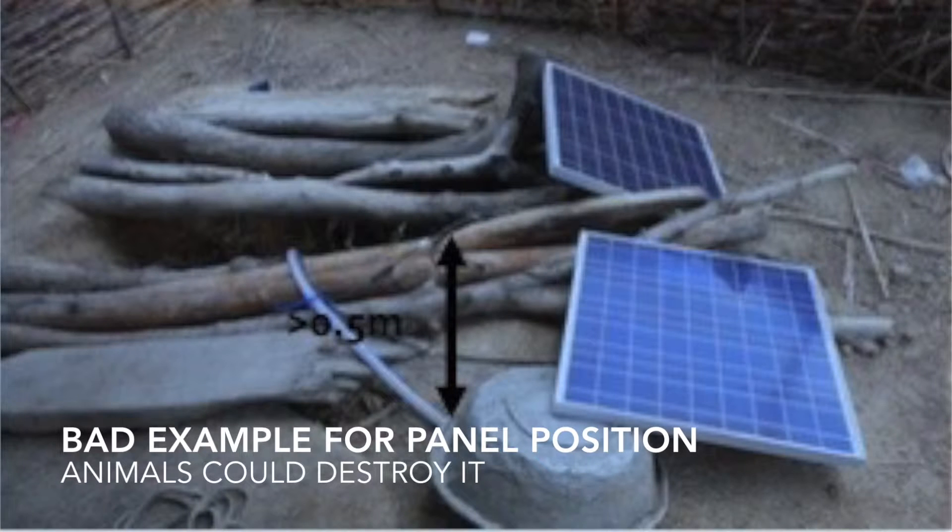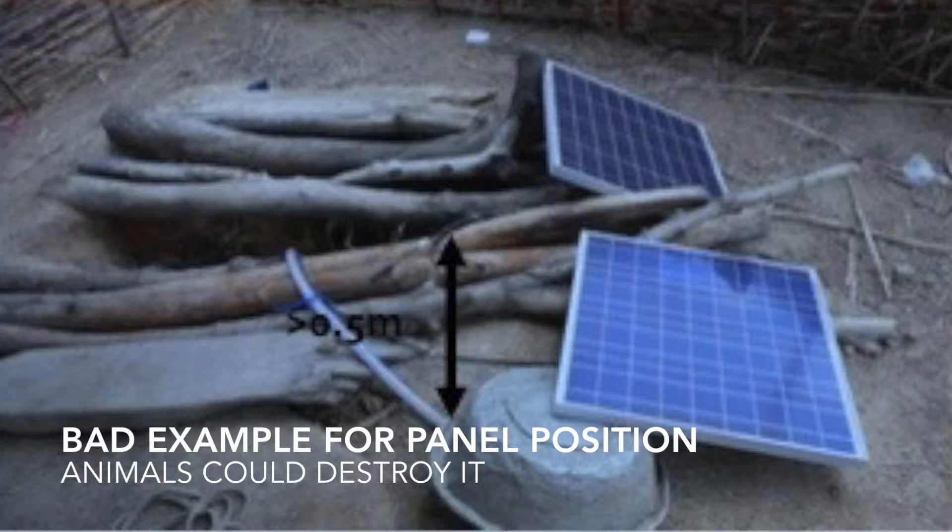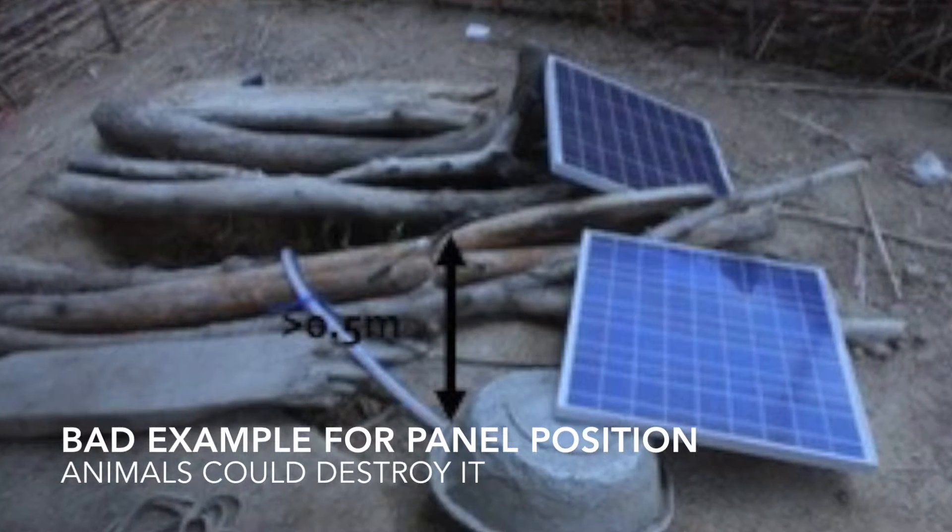You also have a marker on the back which shows you the maximum voltage, current, and power of the solar panel when it's delivered.